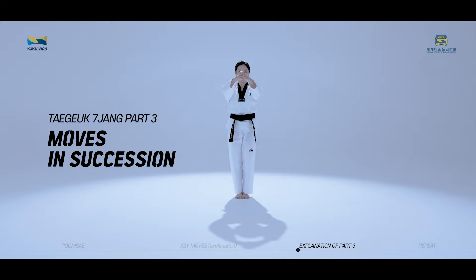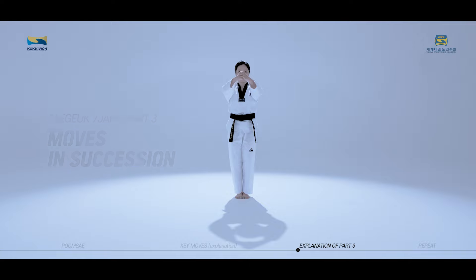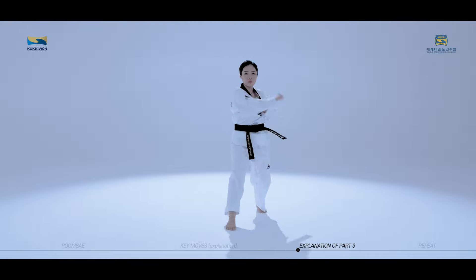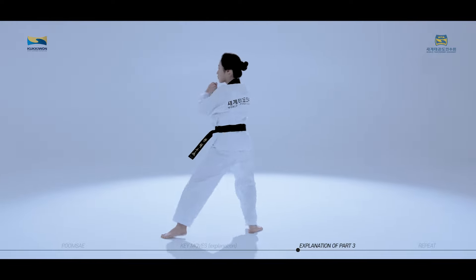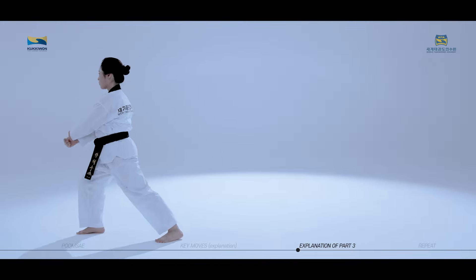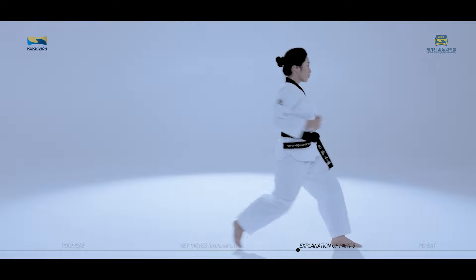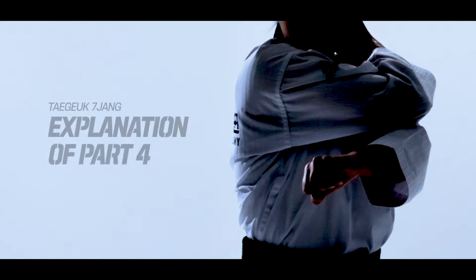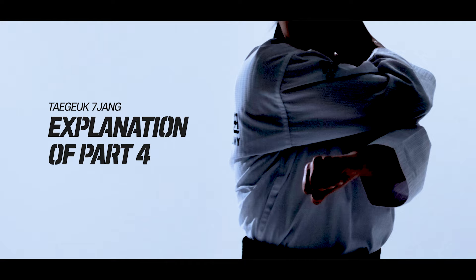We will now practice the moves of Taeguk Chiljang third part in succession while watching the video. The key moves of Taeguk Chiljang fourth part consist of the following techniques.